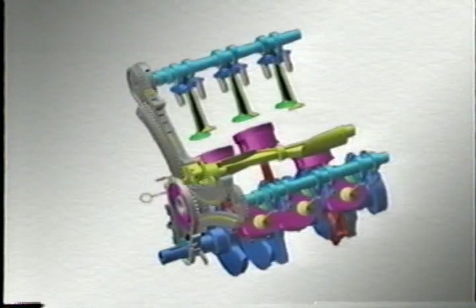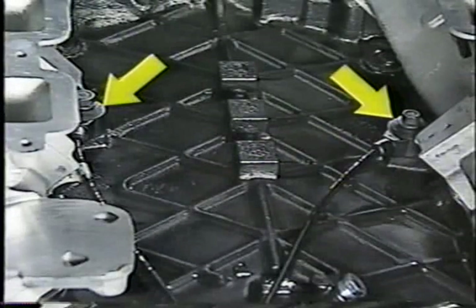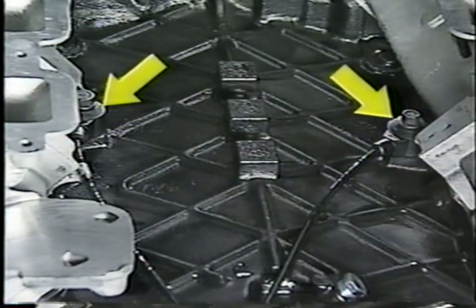The 3.7-liter engine employs a counter-rotating balance shaft to reduce noise and vibration from the engine. Two knock sensors located under the intake manifold help prevent pre-ignition.